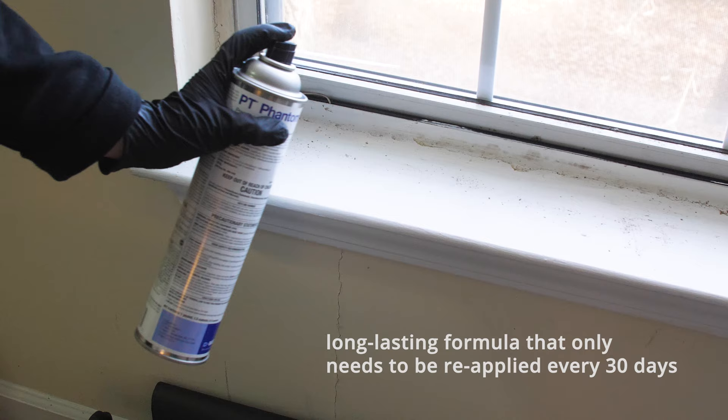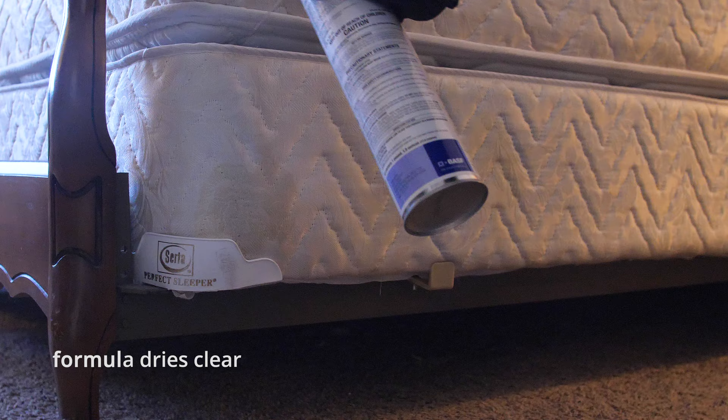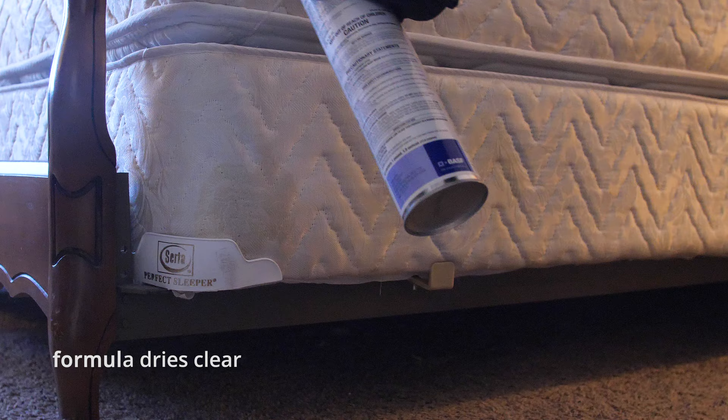Phantom II is also long-lasting, only needing to be reapplied every 30 days. The formula dries clear and is effective against pyrethroid-resistant bedbugs and roaches.